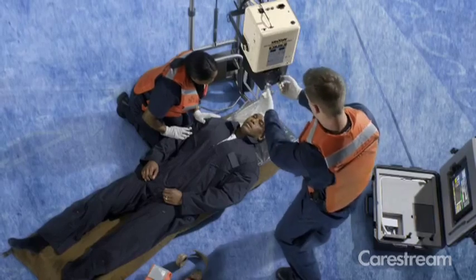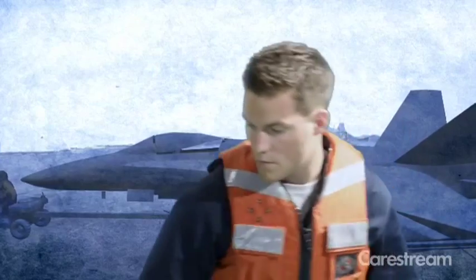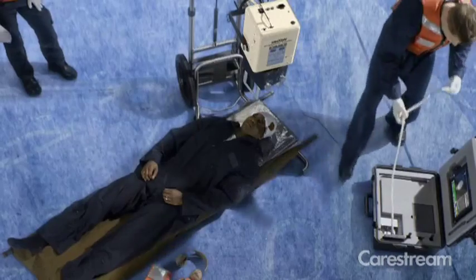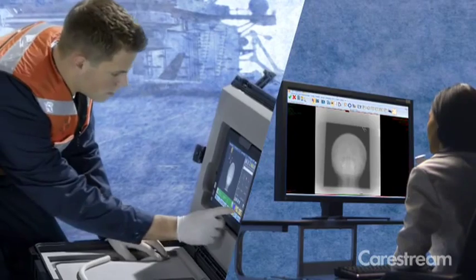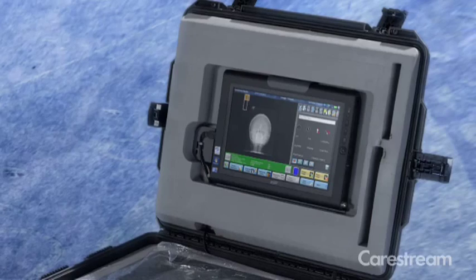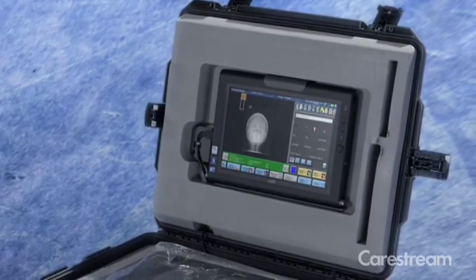Time is of the essence and the wireless transmission capability of our DRX detector allows you to transfer the images instantly via a wide area network connection for radiologist viewing, diagnosis and treatment planning. The battery-powered DRX transportable field portable does not require additional power sources, eliminating a key concern in remote or extreme locations.